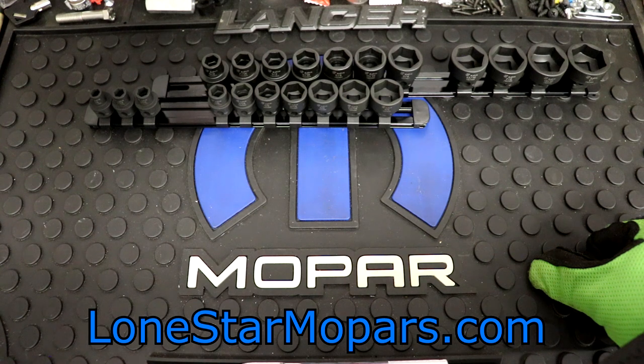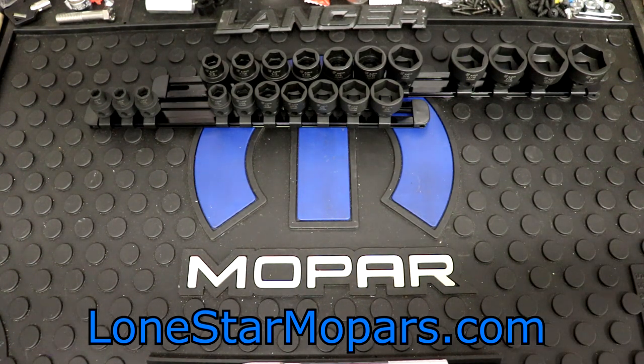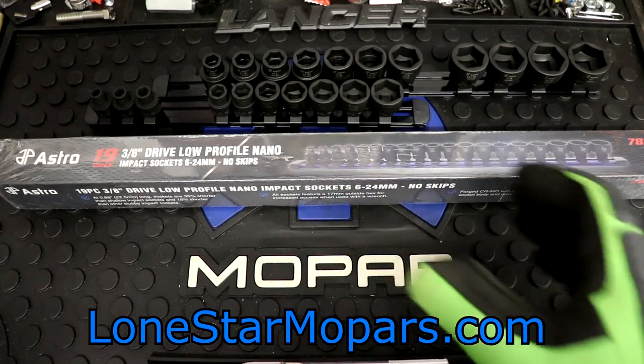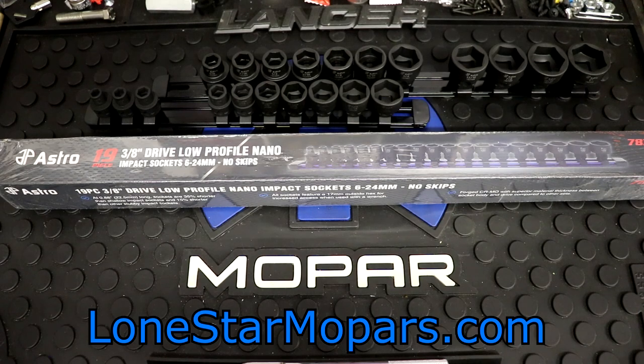If you think back to 78314 and remember that that metric set was 14 pieces, you might be able to deduce that this is 19 pieces. And if you remember the set contents of 6 to 19 and 10 through 24, and you think 24 minus 19 is 5, and 14 plus 5 is 19 — coming in over here, 78319 sets you back $61.83, so kind of right in line with your half-inch drive set. It's a 19-piece set. This is running the gauntlet.